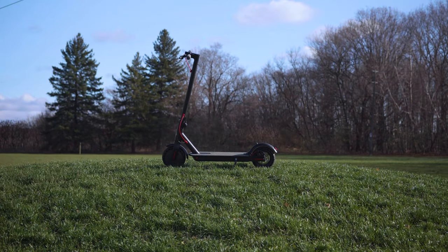Hey everybody, it's Kirsten and today I'm giving you the what's what on Daymac's new product, the e-scooter in a box. If you haven't noticed by now, these e-scooters are everywhere and if you haven't ridden one yet, you're missing out. The e-scooter in a box from Daymac looks just like this.